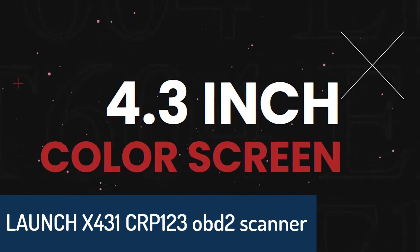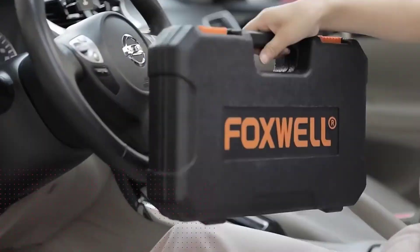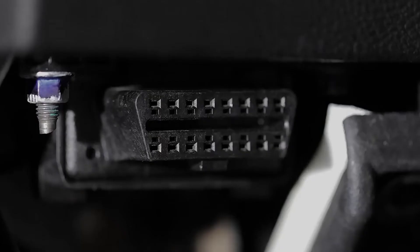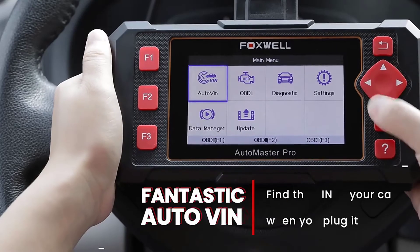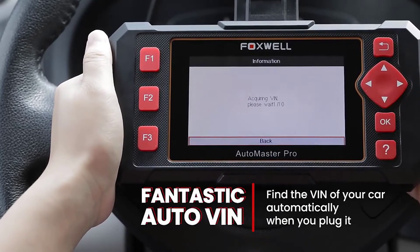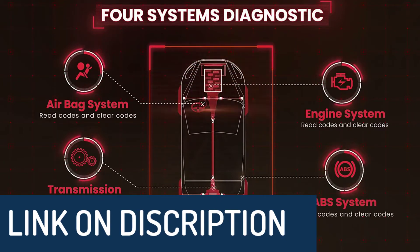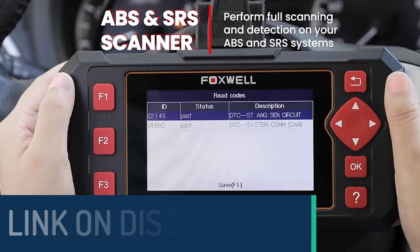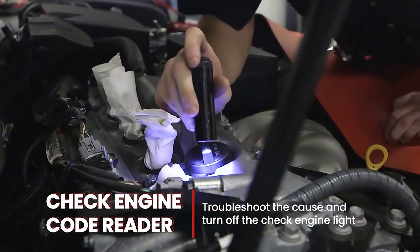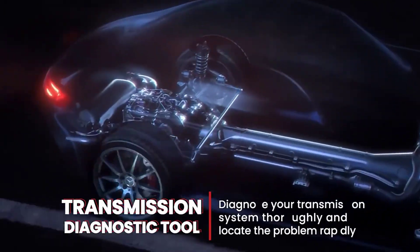Number 2: Launch X431 CRP123 OBD2 scanner. Brand name Launch, model number X431 CRP123. The Launch CRP123 OBD2 scanner can test engine, transmission, ABS, and airbag for 4 systems. It also reads and erases codes, displays data stream graphics, and stores and plays back dynamic data stream for quick analysis and diagnosis. It supports 10 modes of OBD2 diagnostic functions like retrieving I/M readiness, freeze frame data, dynamic data stream, vehicle information, O2 sensor test, EVAP key test, and fuel tax system monitoring. It can not only read the trouble codes your car is producing but also reset your vehicle's check engine light once the problem is fixed.